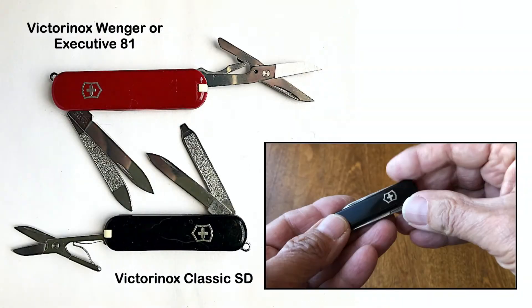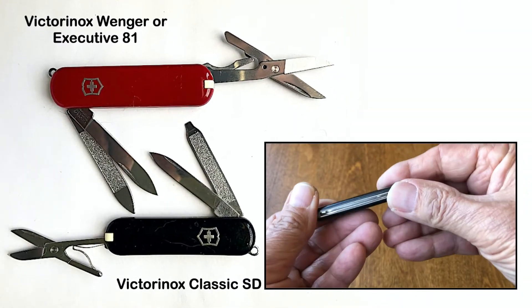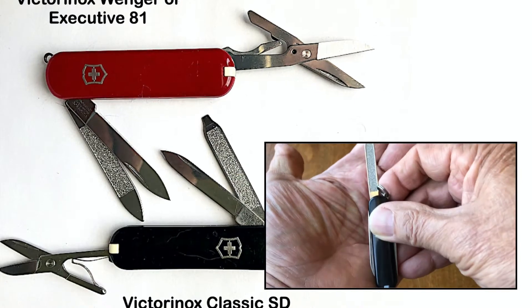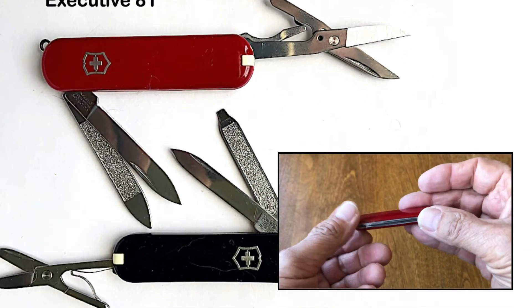The basic Classic model consists of scissors, blade, toothpick, tweezers, and nail file. It is 58 millimeters long and has a combined nail file and screwdriver, so the name Classic SD. The slightly rounded edges of the screwdriver also allow for Phillips screws.